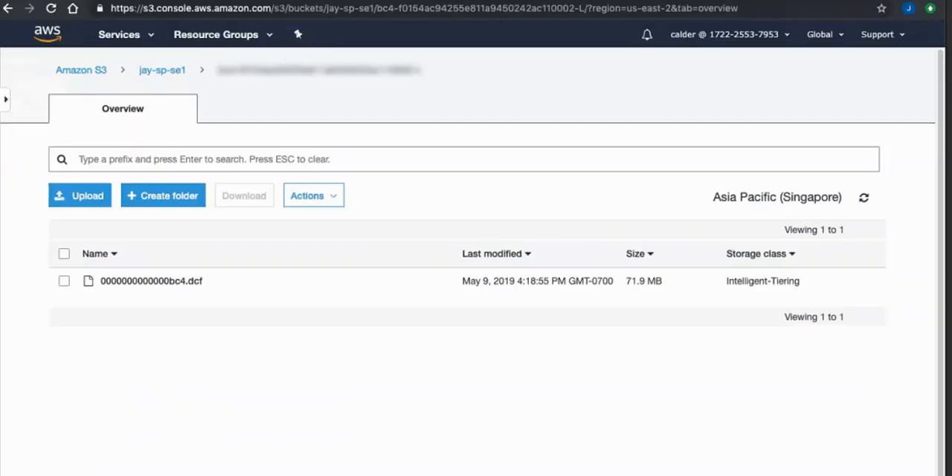Let's go ahead and look at Amazon. Here we are inside AWS, and you can see that this piece of Spectrum Protect data has been written out to an Amazon pool where Intelligent Tiering is turned on. That's what it looks like inside of Amazon.